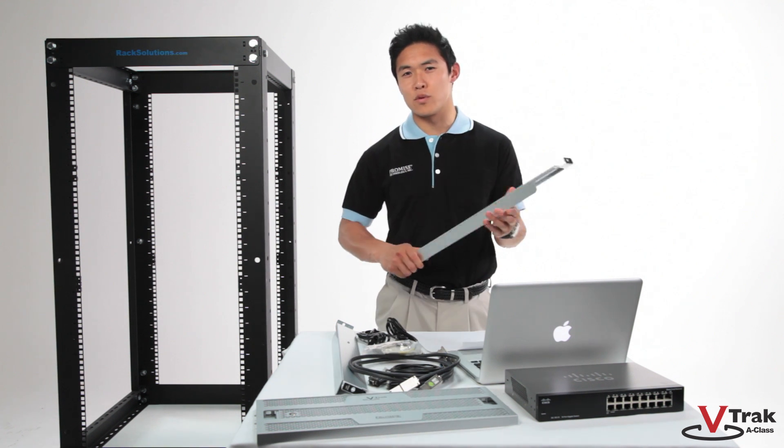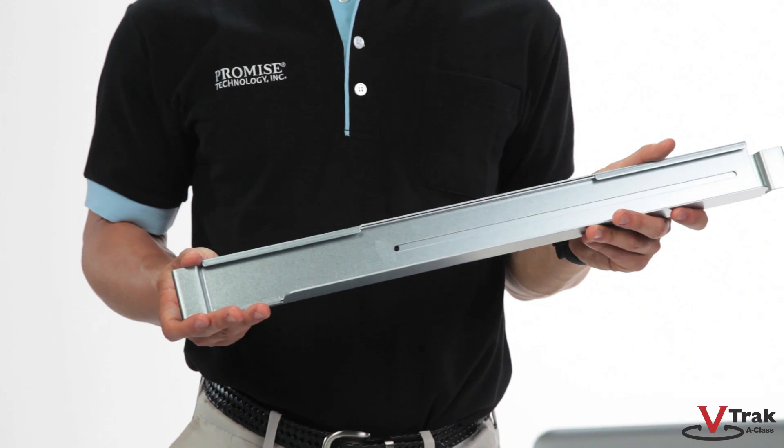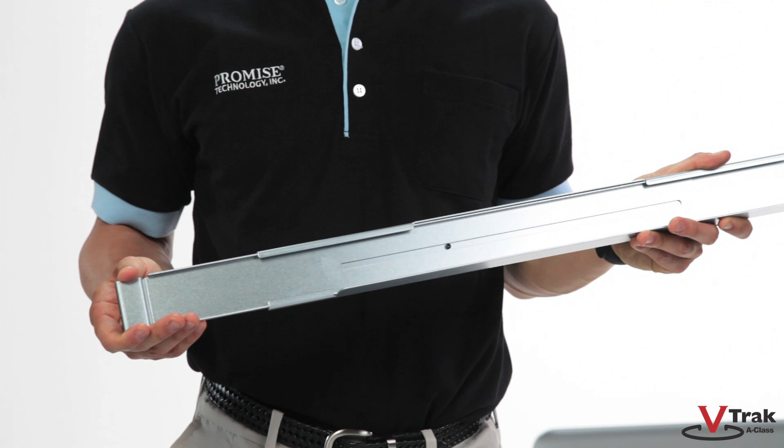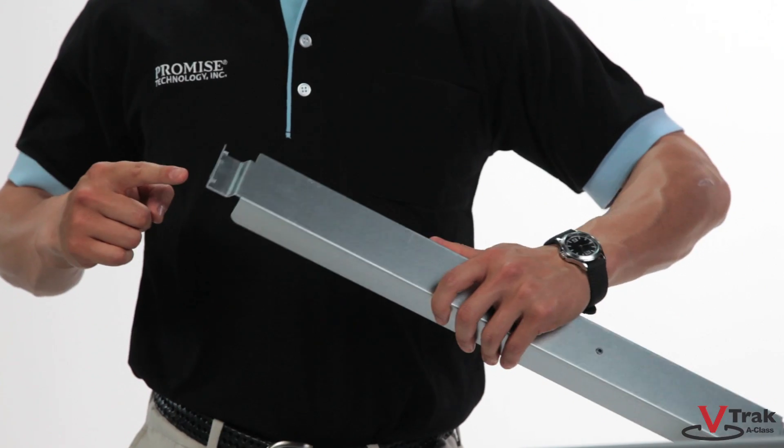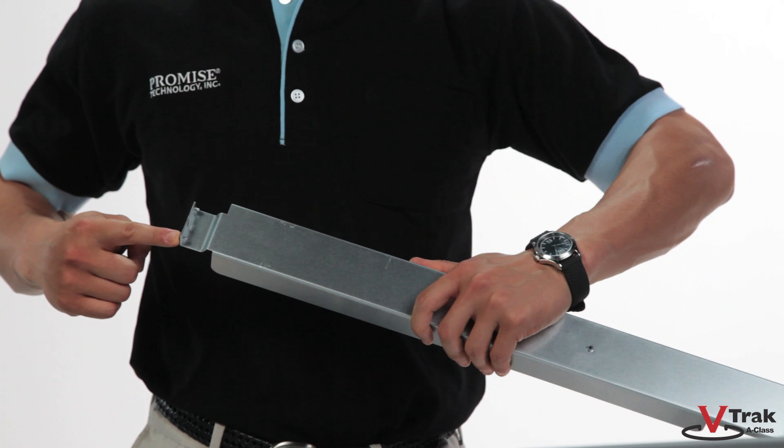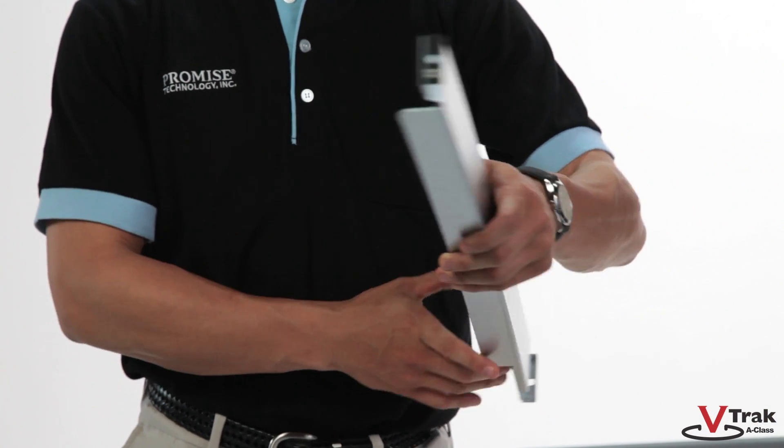The first step is to install the rail kit onto the rack. The rails have a slide rivet that allows you to easily adjust the rail to fit most popular rack depths. They also have guide pins that allow you to easily line up and hang them in the rack before bolting them in place.